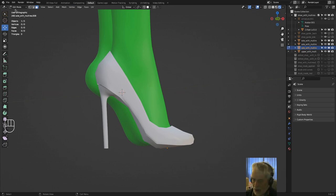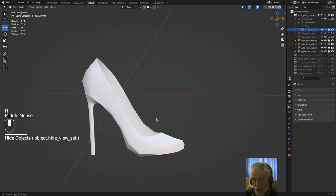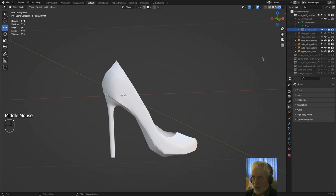Select that object, go into Edit Mode, press A to select everything, then press E to extrude, Z for the Z direction, and pull it up. Then start manipulating those edges and faces to form the upper part of the shoe. Once I'd made the insole, I made the upper and the heel — the bottom sole and the heel — in one piece.